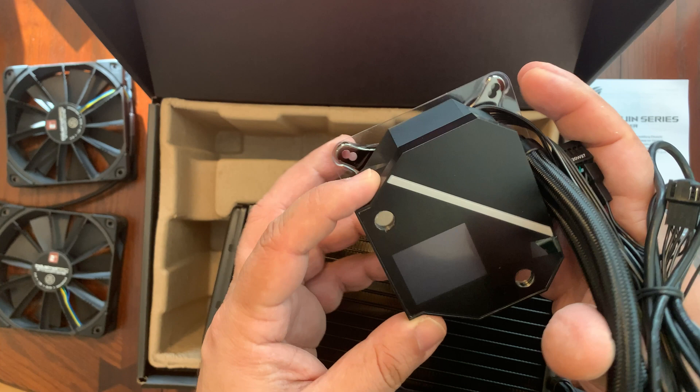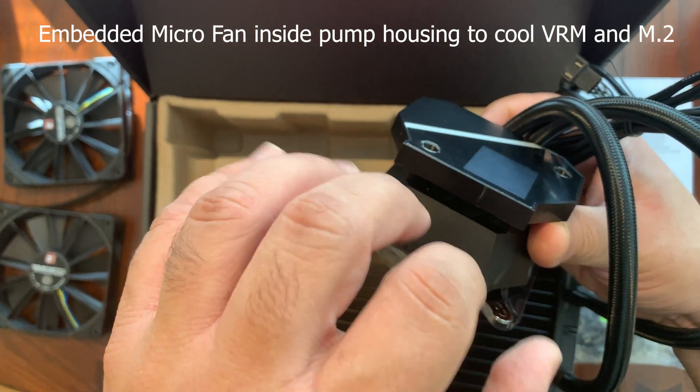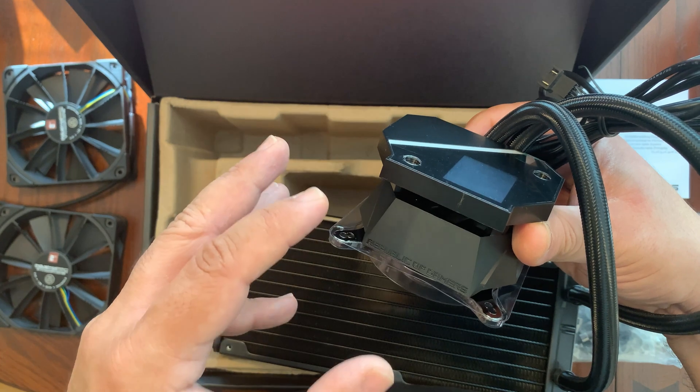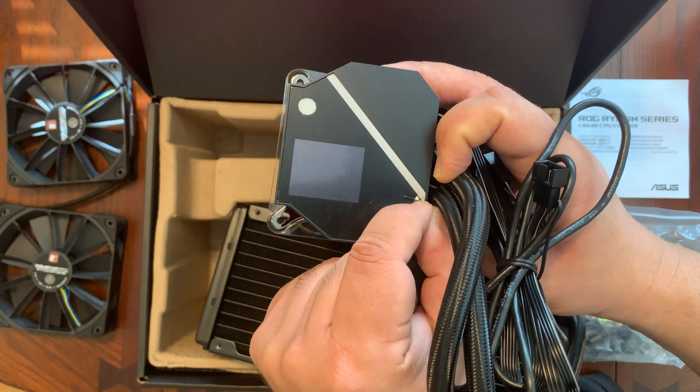That customizable display is really unique to this liquid cooler. In addition, there's a small 60 millimeter cooling fan here — this is what's going to blow cool air into your VRM units and everything surrounding the CPU, because it's also important to keep your VRMs cool so that you get the highest overclocks.